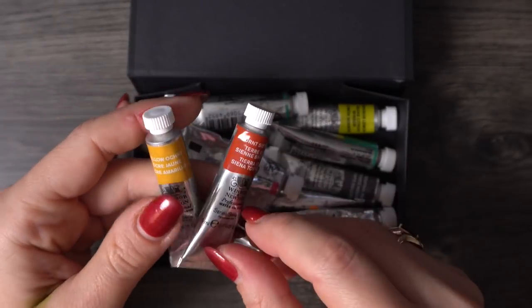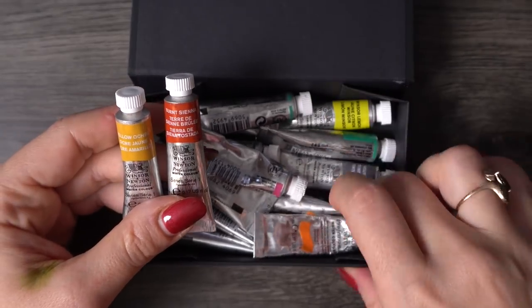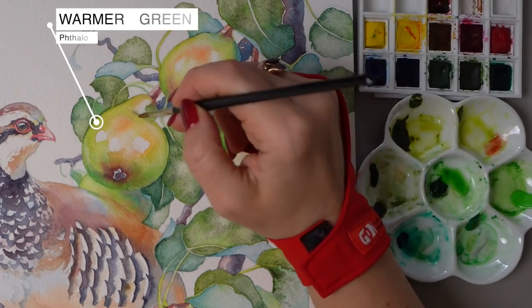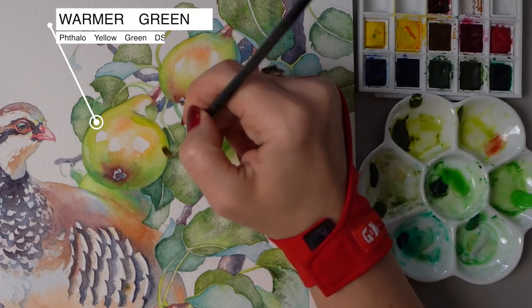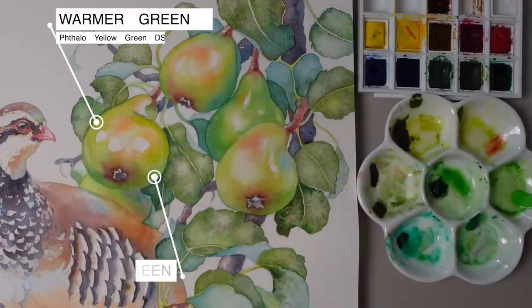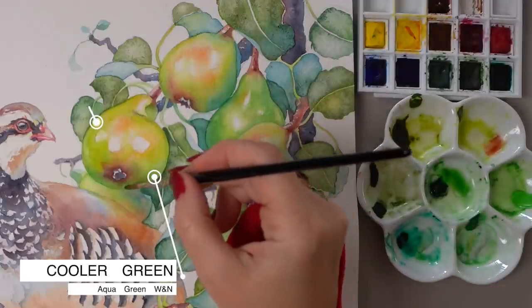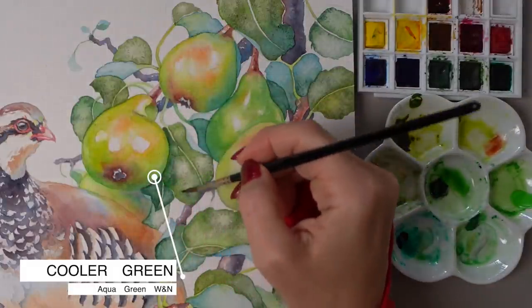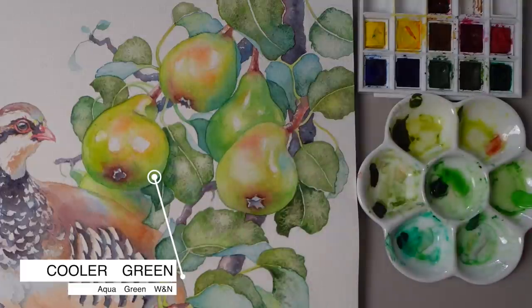Once you plan your layers, you are likely wondering what colors to use. In my second tip, I recommend slowly extending your palette to include warmer and cooler variations of your main pigments. This will help you in two ways: you will have more flexibility in building three-dimensional form on paper, and over time you will start incorporating your favorite pigment combinations and building your unique sense of style.